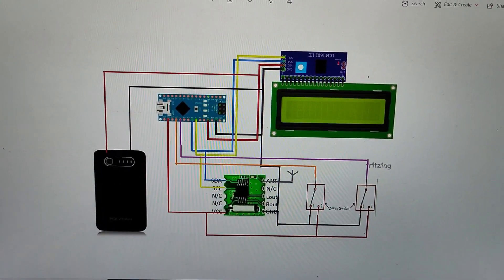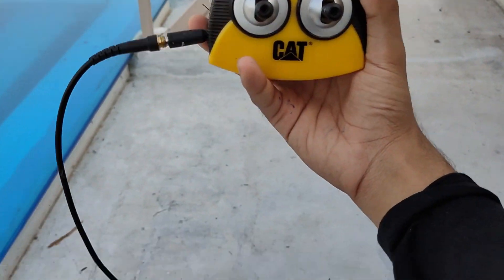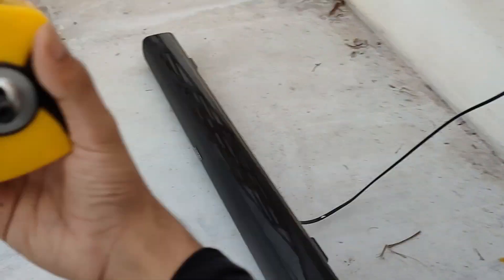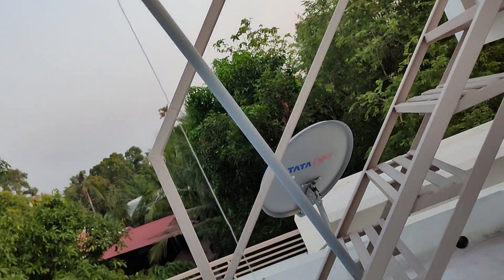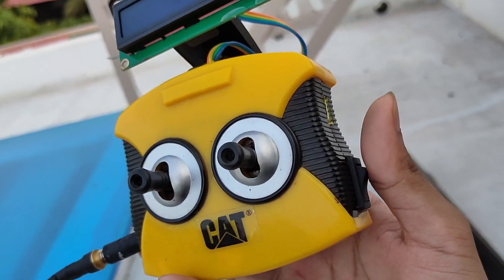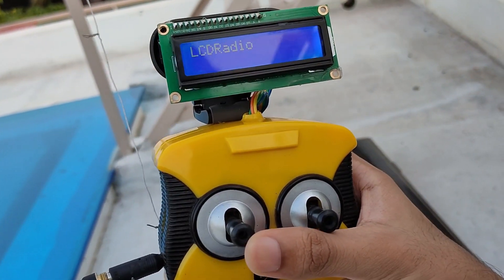Now let's see the device in action. I have the receiver hooked up to a sound bar. For the antenna, I'm just using a long piece of soldering lead. To start the device, you hit the start button on the side and the display turns on.